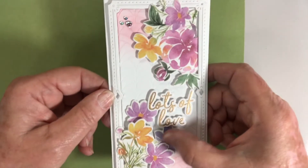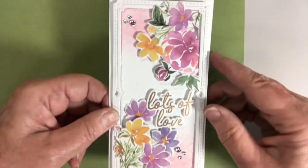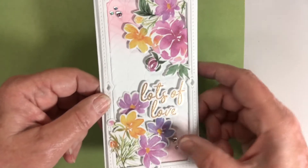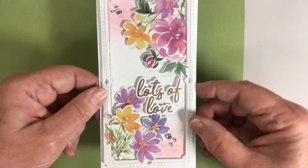With the same set I made this one — this is with the washi tape again. This is one of the mini frames, mini slimline frames, dry embossed with the geo design in the background. Some more of the gems, heat embossed, one of the sentiments — really pretty.